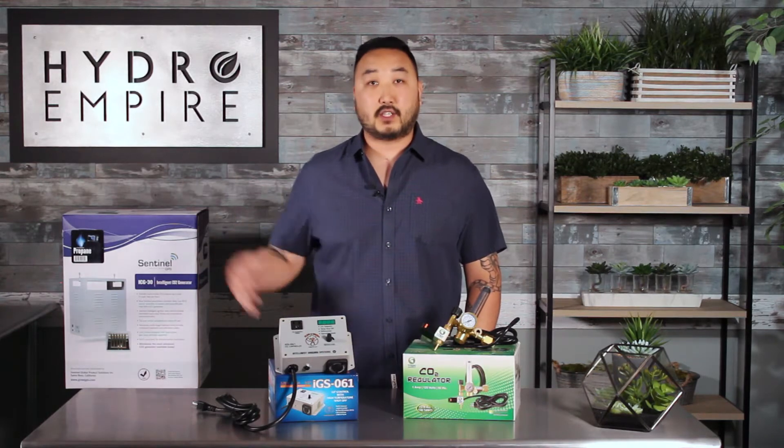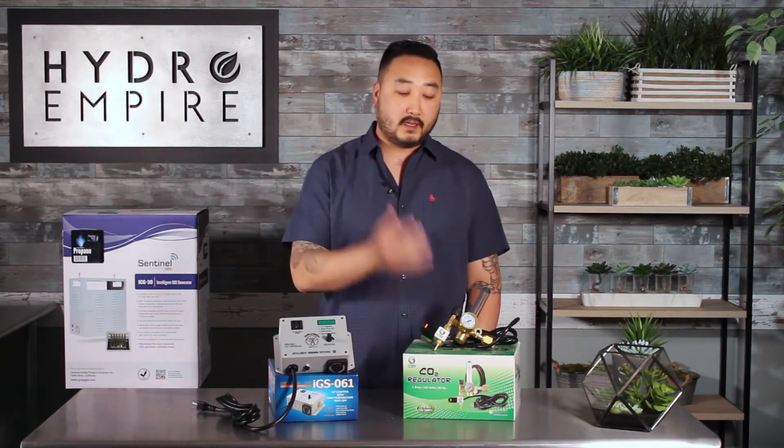Hey guys, John here from HydroEmpire.com and today we're going to talk a little bit about the IGS-061. The IGS-061 is a CO2 controller. It controls the amount of CO2 that is in your room, or it will actually control whatever device you're using, such as a burner or a regulator.